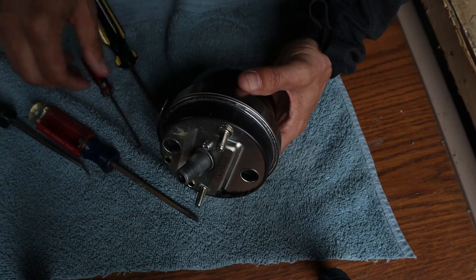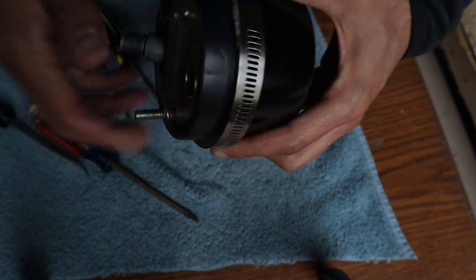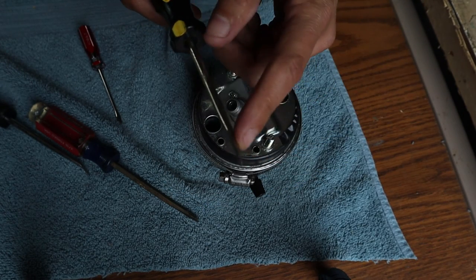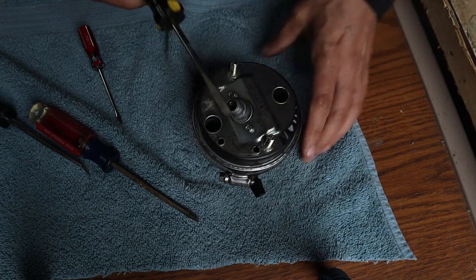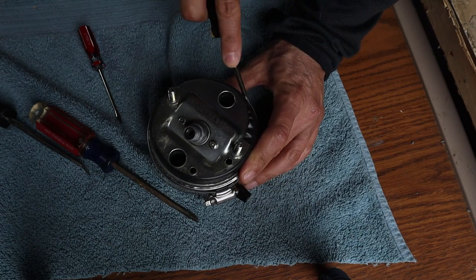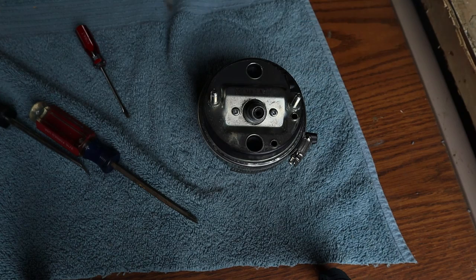I'm making some progress. I noticed with the screwdriver twist method I was marking up the inner part of the bezel, so I put some black tape around to protect the finish. I also moved up to a bigger screwdriver with a slightly bent end — that actually seems to be helping. I'm able to get under the lip better and it's putting less pressure on the side of the bezel.